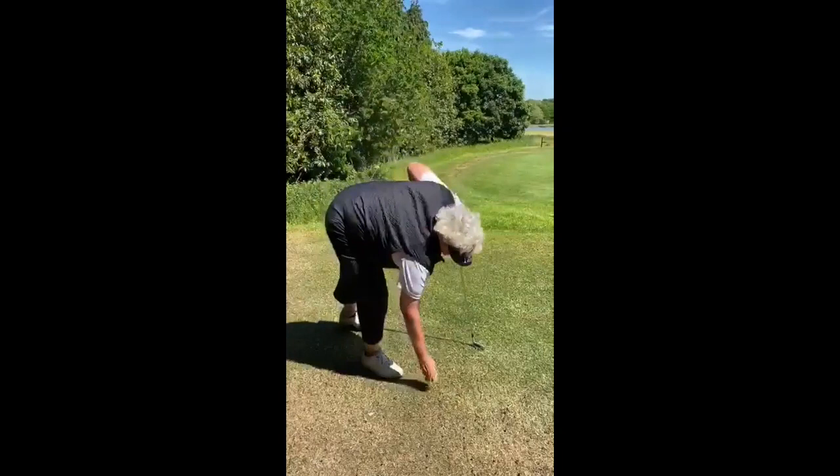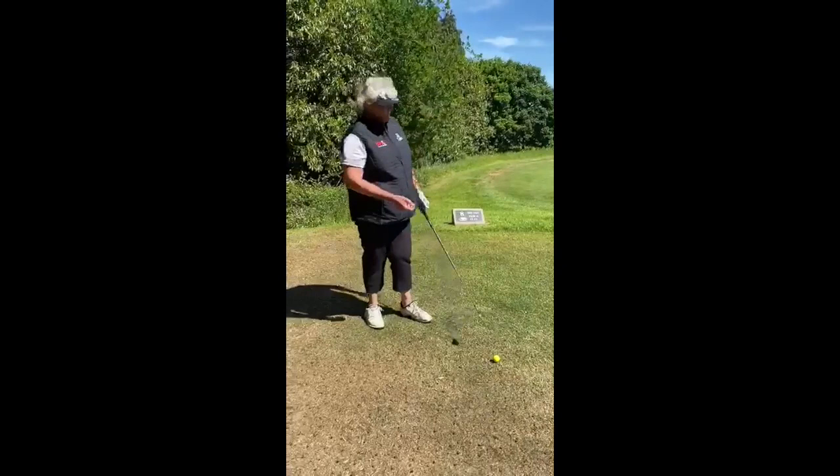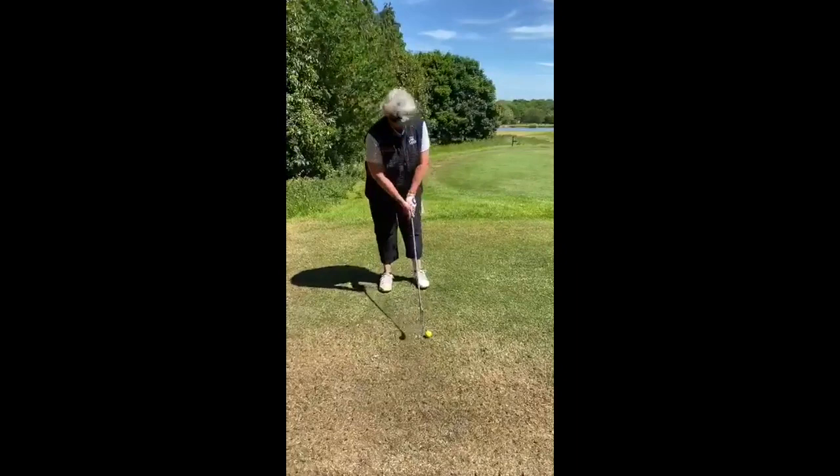This is a shot I use all the time on tour — it's my two iron, a little fade. You want to keep it in play when you've got a slightly tight hole with bunkers down the left. Now a normal set up for a two iron, you just try and hit it dead straight — it's about there.